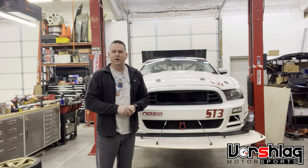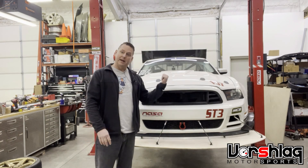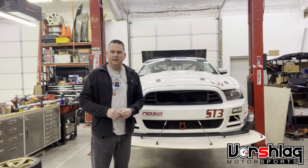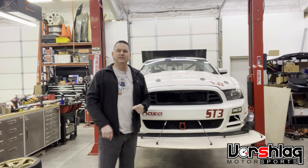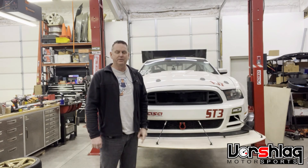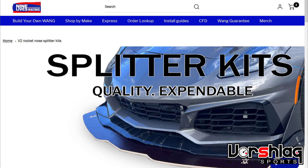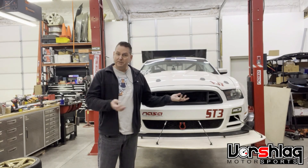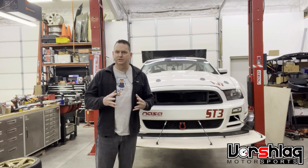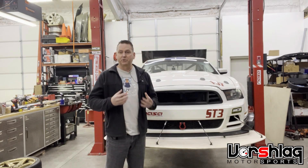Most of the series we run have very strict limits on how far out the splitter can go, how far back it can go, how wide it can be. For 99% of you watching this video, the easy button is to go to a manufacturer that makes a splitter for your car like Nine Lives Racing — just go buy their splitter. It's going to save you thousands of dollars and a lot of hours in frustration. For a pre-made kit that fits most series, most of those are going to have a 6-inch extension forward, and that's pretty good.